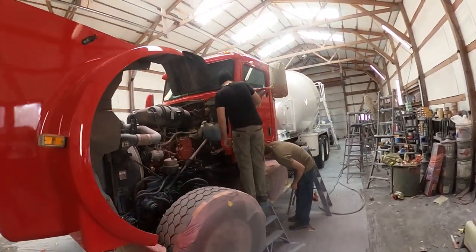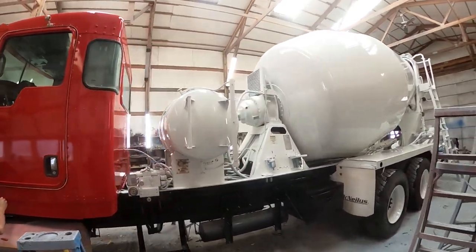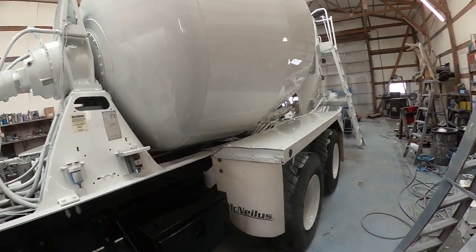We're getting it unmasked and getting it all put back together. Won't be long — we'll be pulling this one outside. All right, this one's done — let's have a look.